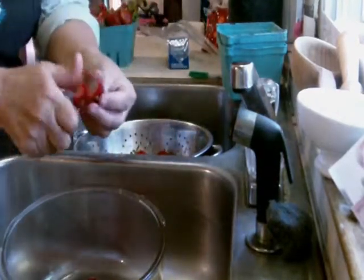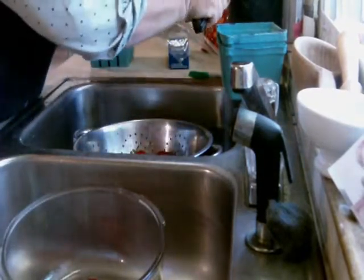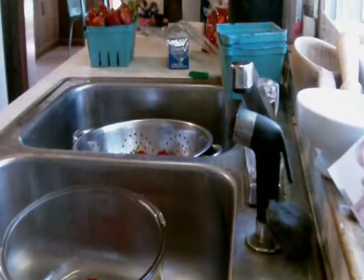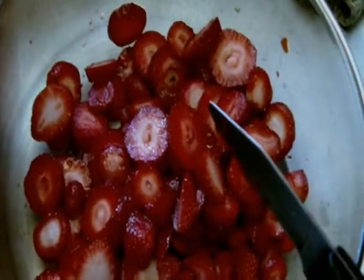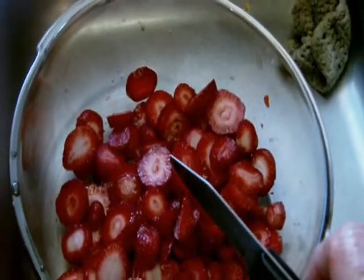Then we just snip the top off each berry and slice it into pieces. You keep doing that — snip and slice — and before you know it you have a whole bowl full of strawberries. Then we're going to sprinkle a little bit of sugar on them, stir them up, and put them in the freezer.